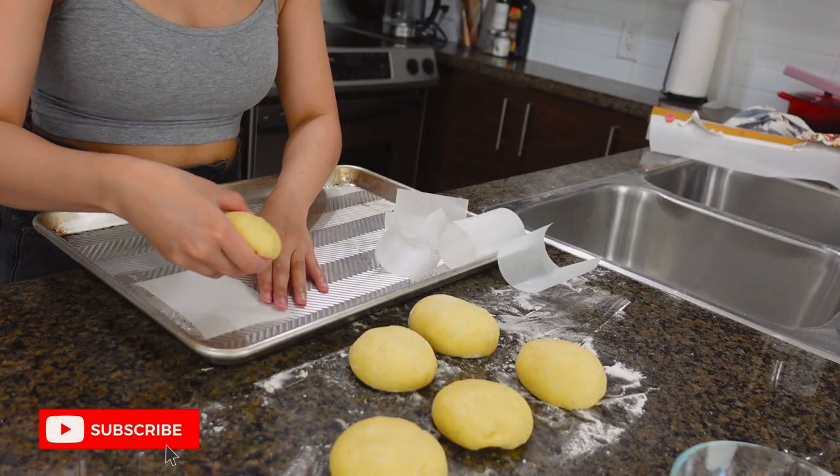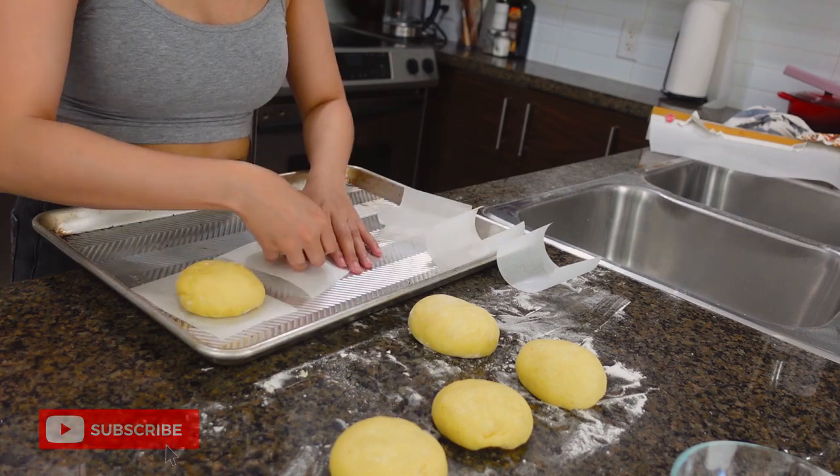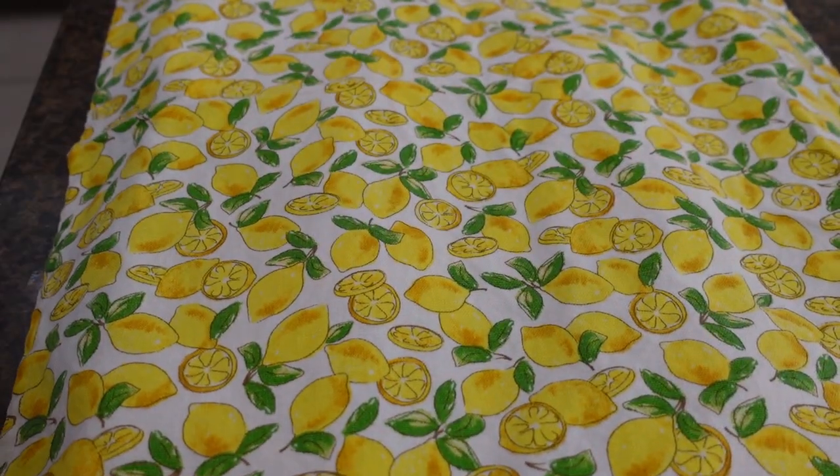Transfer them to individual parchment paper for easier handling, and cover again for another 30 minutes.